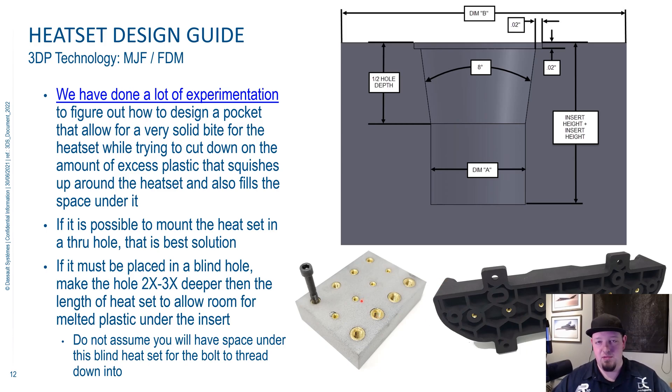Super handy. It allows you to put a metal thread into a plastic part. So if you have something that you're putting together and taking apart quite a bit, those plastic threads can wear out if you're using steel fasteners over time. So by putting a heat set in, you get much longer thread life. And they are a little bit stronger, but it's not a lot.